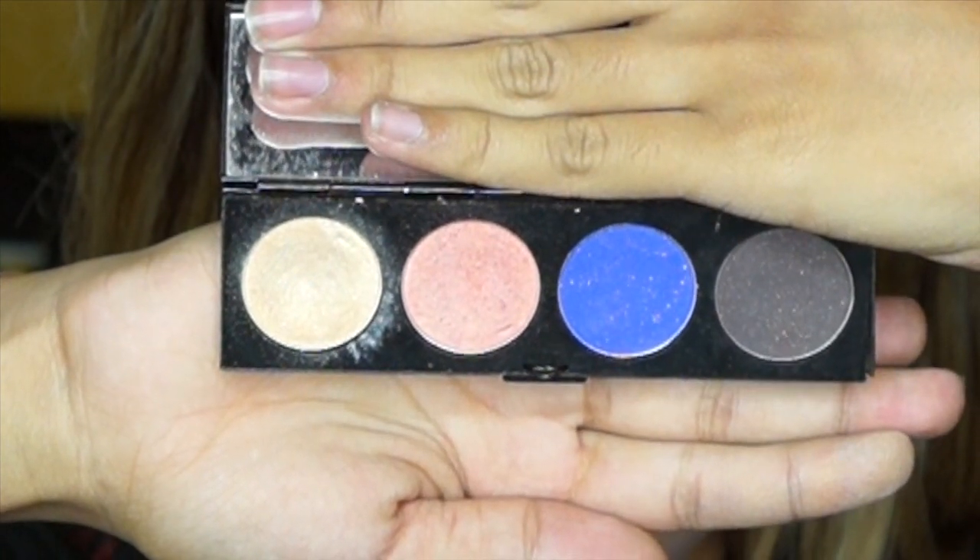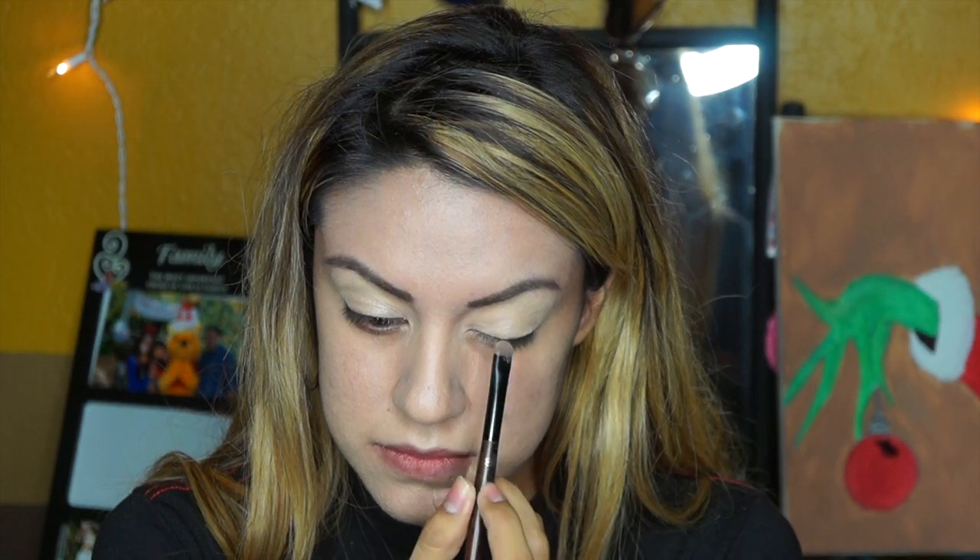Now I'm going to take a really pretty beige eyeshadow color, and I'm just going to pack the eyeshadow color on my lid. Also, who notices the new lighting? This is actually supposed to be a Christmas gift but I opened it early — shh, don't tell my mom.